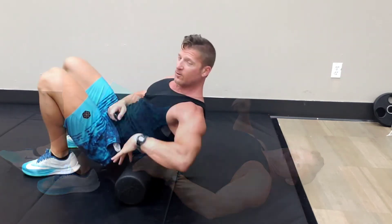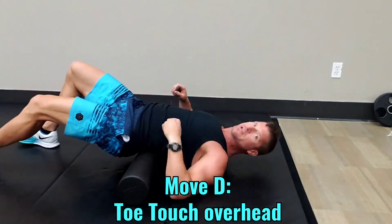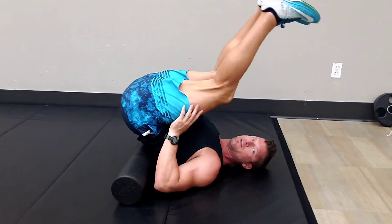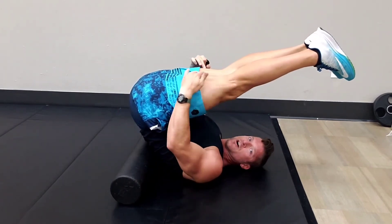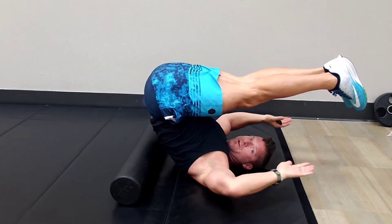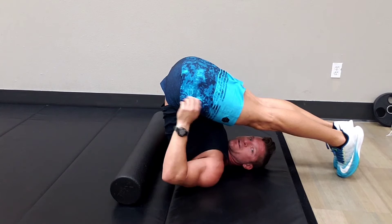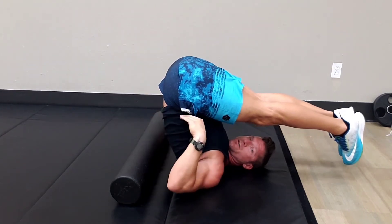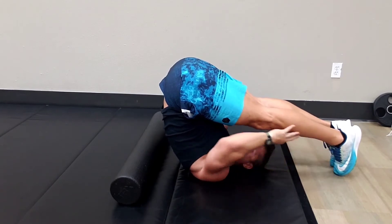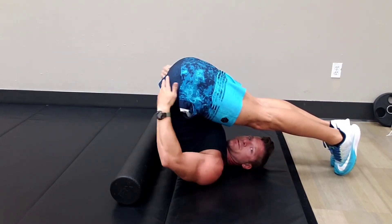Stretch number four in lower body flexibility with the foam roller. What you're going to do is get back to that position, and this time you're going to bring your feet over the top of your head, fully elongating your hamstrings. Do not tighten your abs. Bring your toes over the top of your head and touch behind your head. Loosen up that lumbar, keep your abs nice and loose, but make sure those hamstrings are fully, fully elongated. Open up the glutes, the hamstrings, and the lower back.